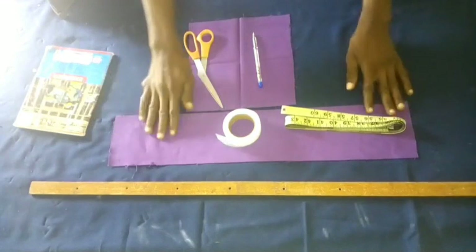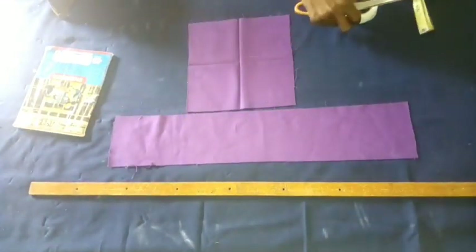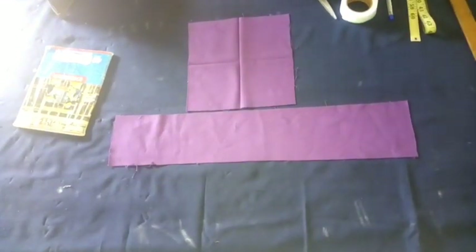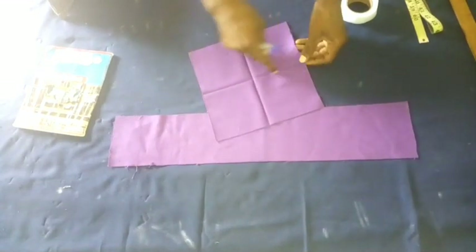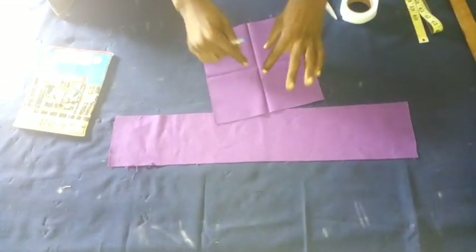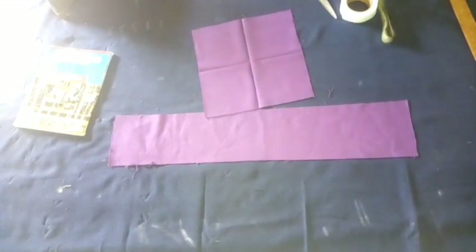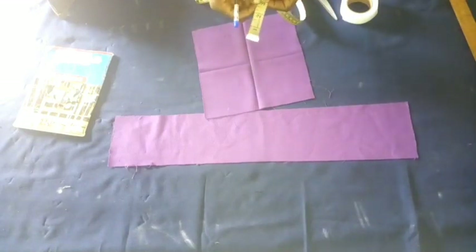Welcome to this video. These are what we need for this project. I'll start by centralizing and marking out the center of this fabric that we're going to be using for this design, and then I'm going to take the measurement right now.